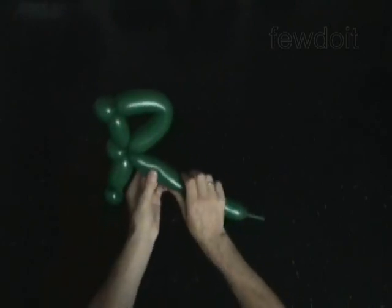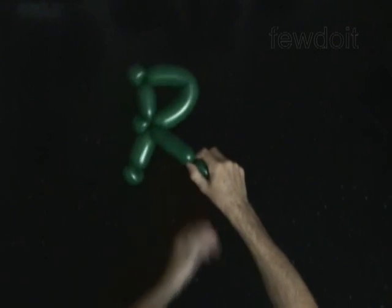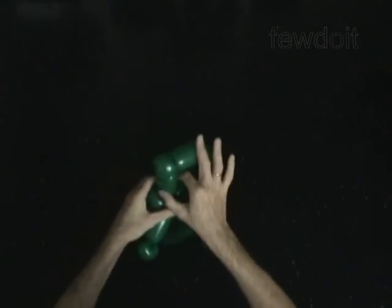Twist the seventh 4-inch bubble. Twist the eighth soft 2-inch bubble. Lock both ends of the eighth bubble in one lock twist. The rest of the balloon is the ninth bubble.